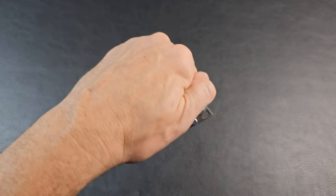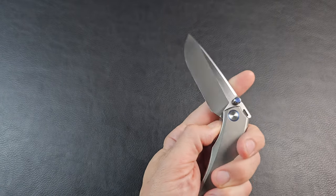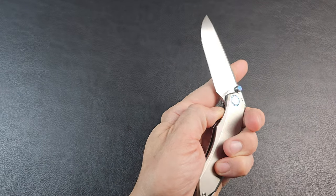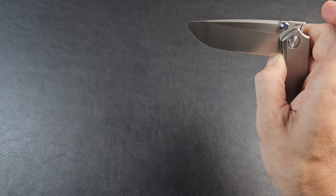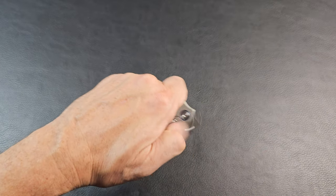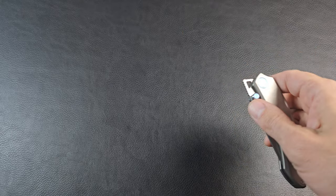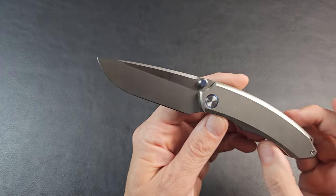It does have a front flipper, which is a satisfying larger front flipper, and I can use it with my left hand fairly well. It has a nice quick drop on it — as a lefty when you cross with your thumb you've got to be careful you don't want it to come down and catch you. As a righty you can kind of let it drop and catch it with your thumb. It works pretty well with both hands, so no real issues.